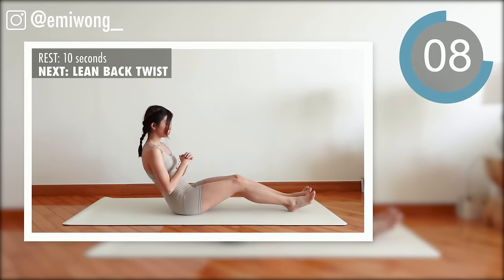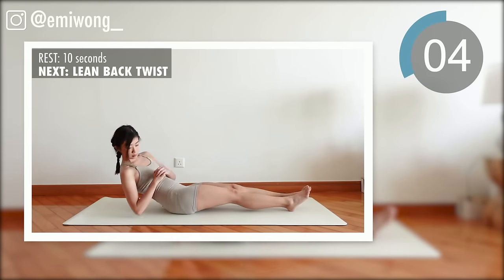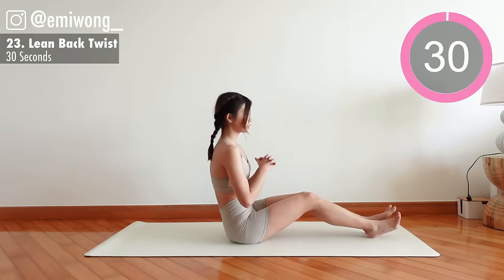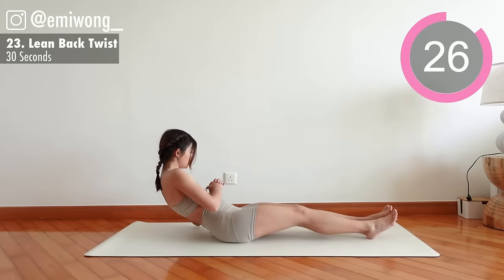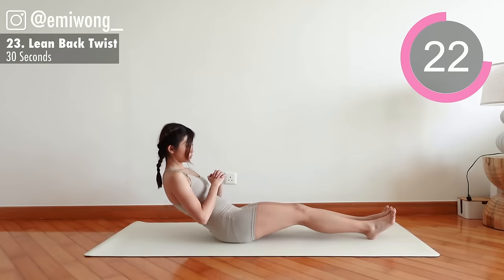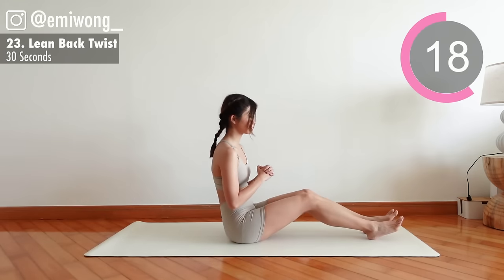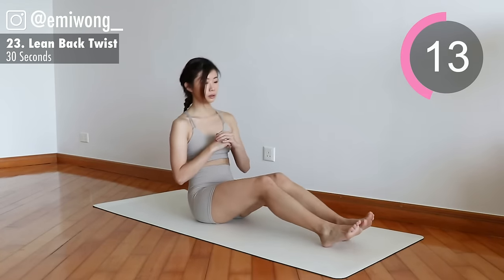23rd: lean back twist. Twist your torso to tap your elbow to each side off the ground. We are aiming for the slow burn here.